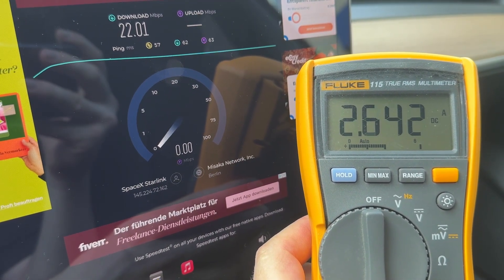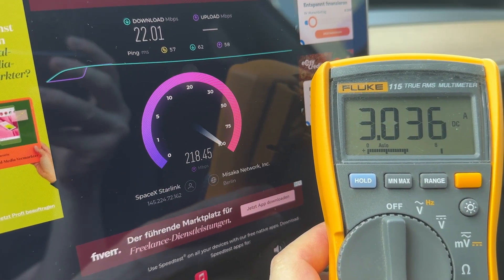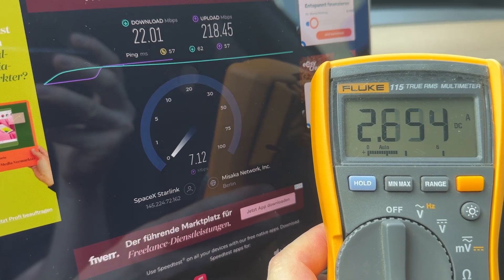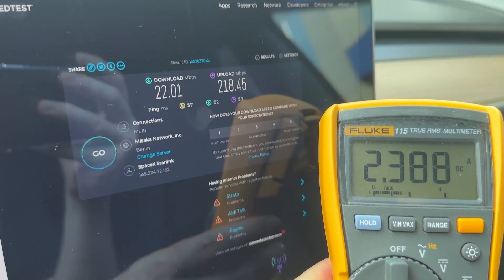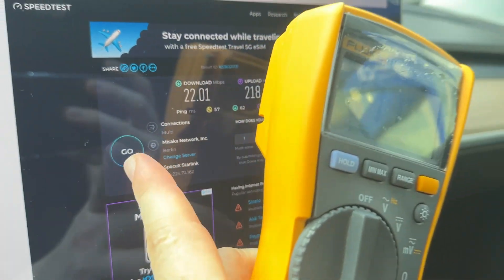And now, transmission. It looks like we had some problem. Let's run it again.